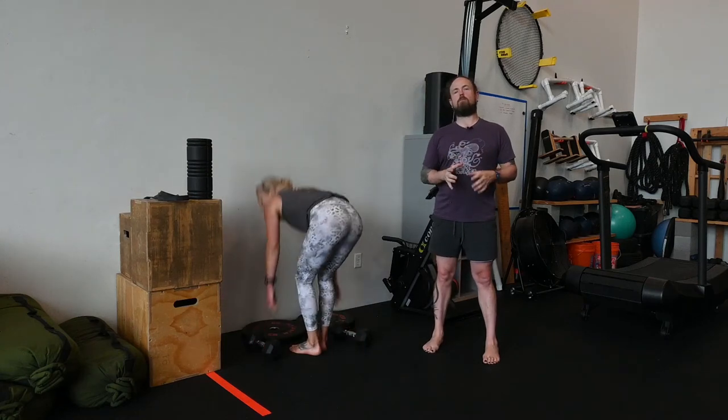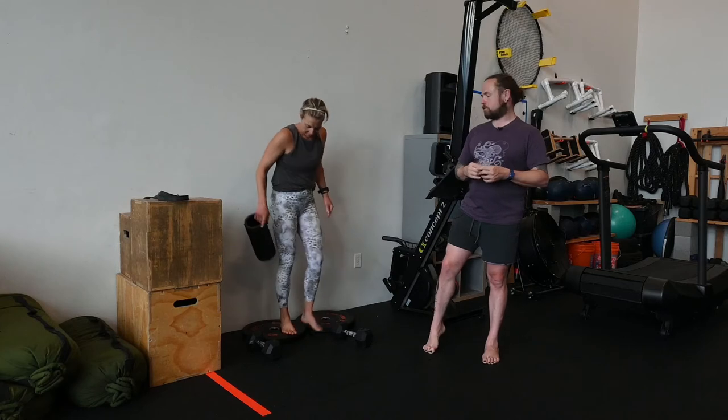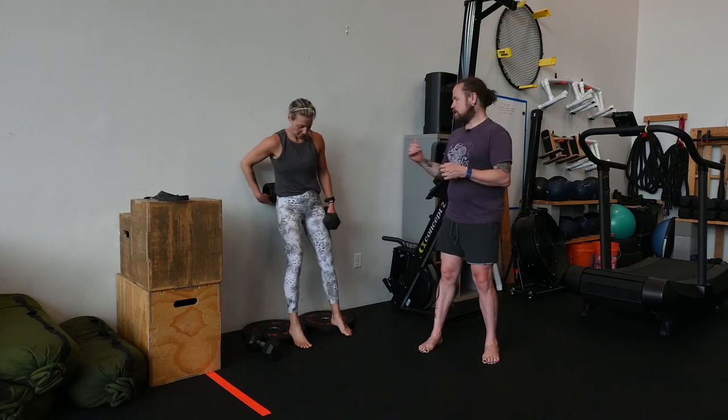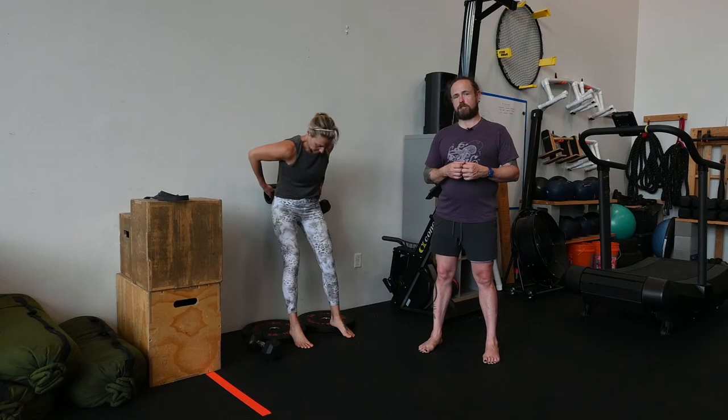This is our dumbbell hack squat. The setup for this is a little bit easier than the banded version. Janelle's got her feet on a pair of 15-pound plates — her heels are on the plate, her toes are off. She has a foam roller perched at her low back and one dumbbell in each hand.